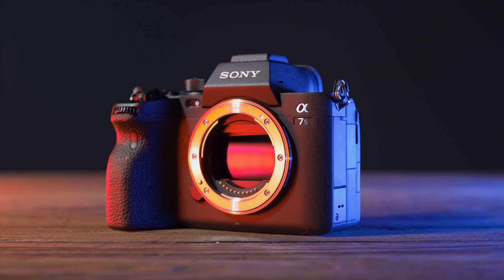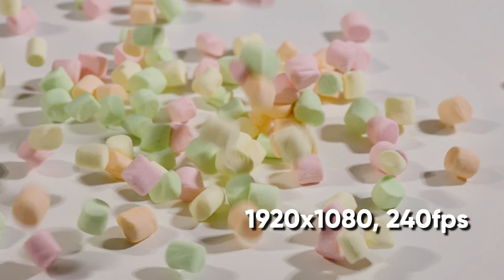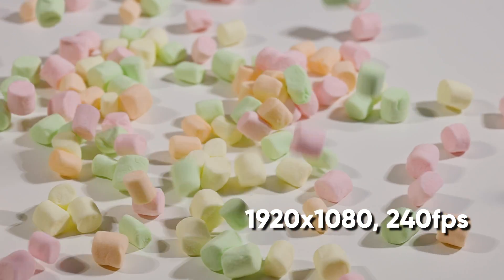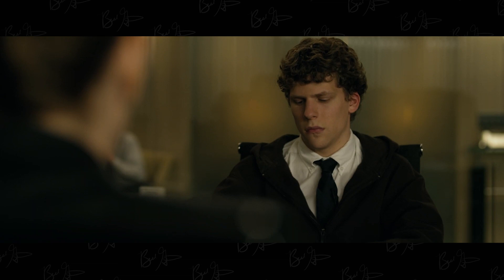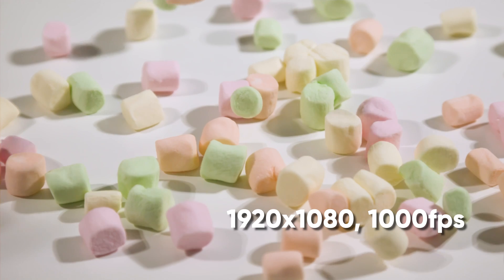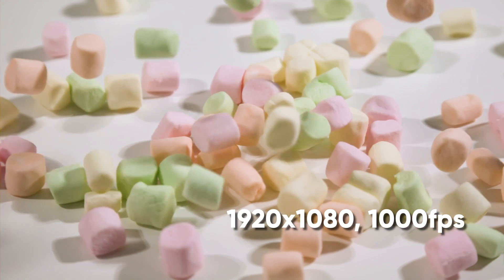Slow motion is cool. Cameras like the Sony a7S III can shoot 120 frames per second in 4K and even 240 frames per second in HD. But you know what's cooler than 240 frames per second? 1000 frames per second. Enter the Kronos 2.1 — 1000 frames per second in full HD. But do you really need to go out and buy another camera to get 1000 frames per second, or can you fake it with cameras like the Sony a7S III?